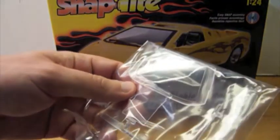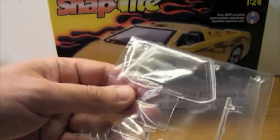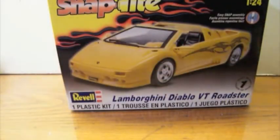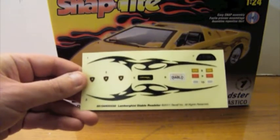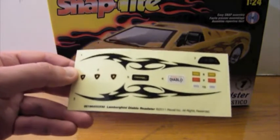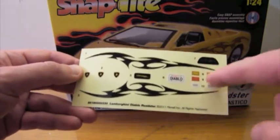The windshield glass has the frame cast as part of it — that'll need to be painted body color — and it's also got a shadowed area for painting black around it. Finally, there's a set of graphics. These are peel and stick. I won't be using anything other than the emblems, the instrument cluster, and the side marker lights.